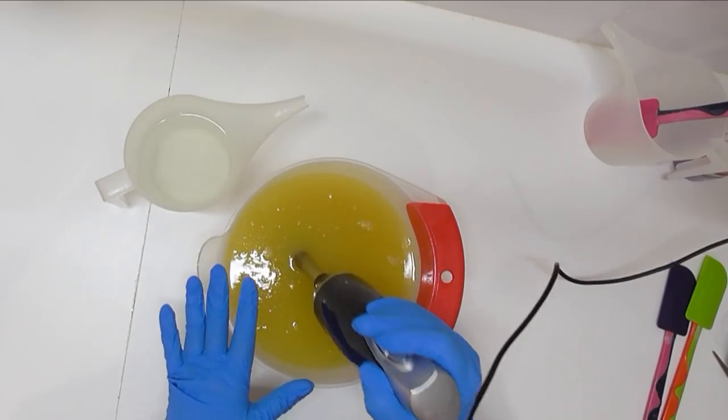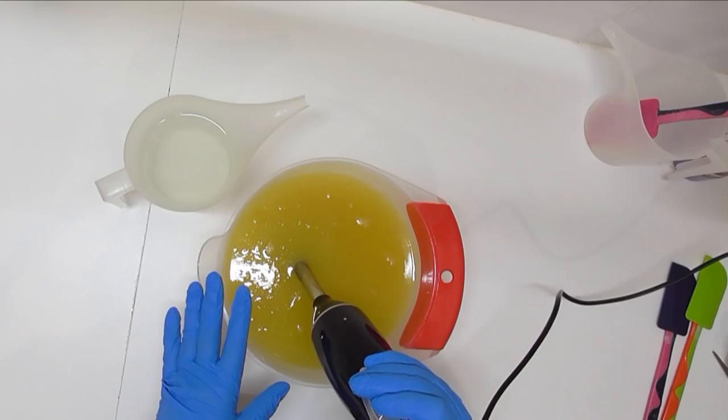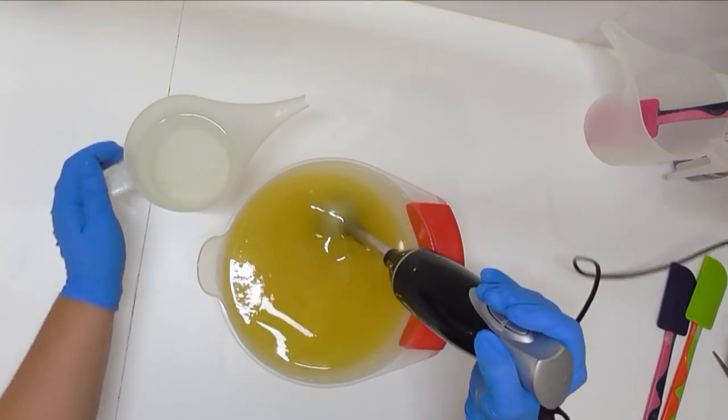Because this soap didn't discolor at all the last time I did it, I'm again going to use a white base and then do a drop swirl of some pinks and purples.